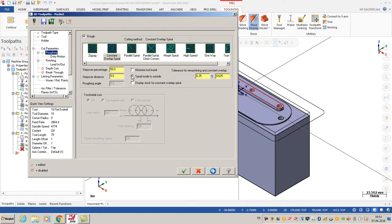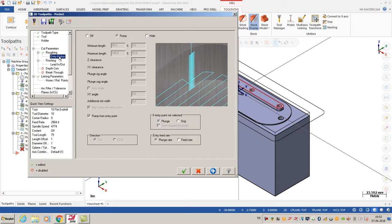First of all, I'm going to select 50 percent for stepover. In that case I don't want to use the spiral to inside option, so my toolpath is going to be outside to inside. After that for entry motion, I'm going to select ramp options - ramp from entry point.